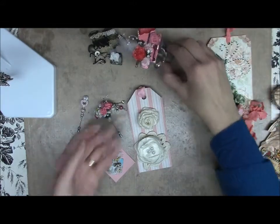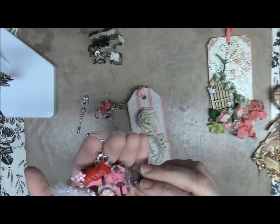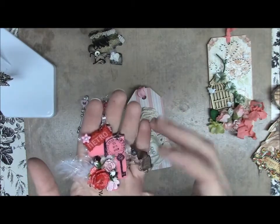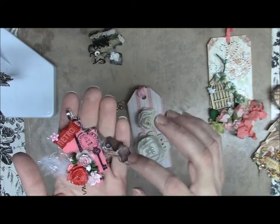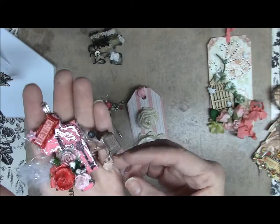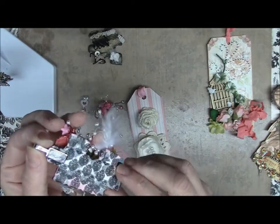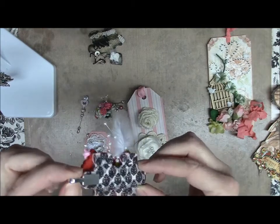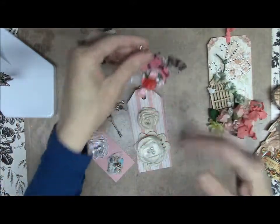For my puzzle pieces — the first one has a Paris theme with a Paris stamp, the Eiffel Tower, a Metro sign that matched in pink, a feather, some Wild Orchid Craft flowers, a roll of dance tickets, and a shoe. I dangled something off the back end and stuck a necklace attachment on it so she can either hang it or whatever she wants. I finished off the back with some washi tape.